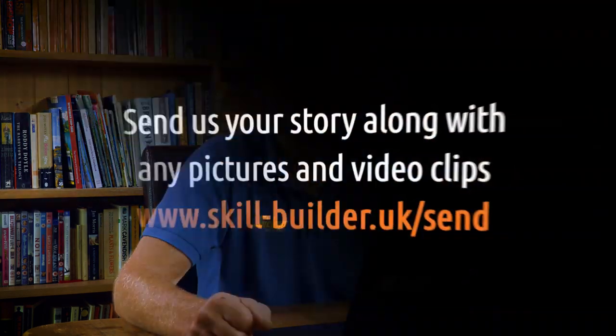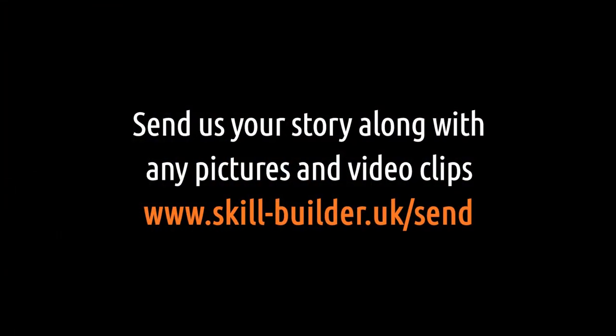Hello, Roger Bisbee here from Skill Builder, back with another episode of Ask Skill Builder, where you send in the questions and we try to answer them.